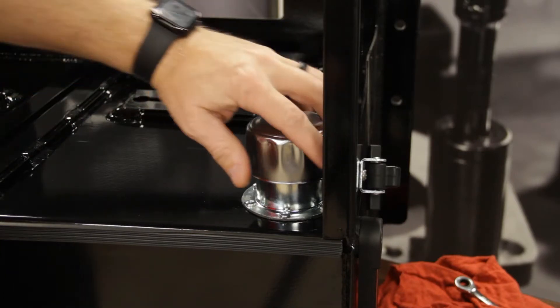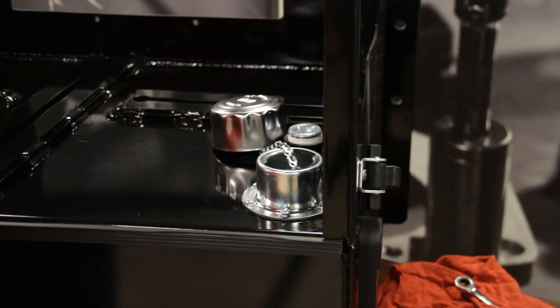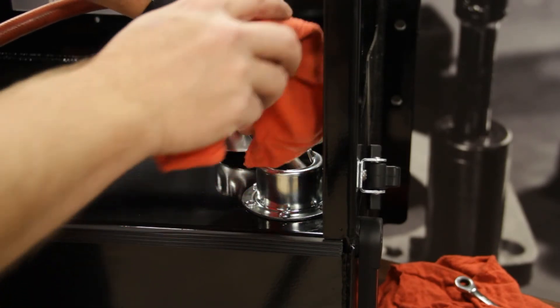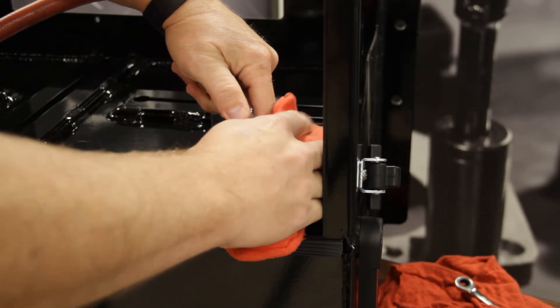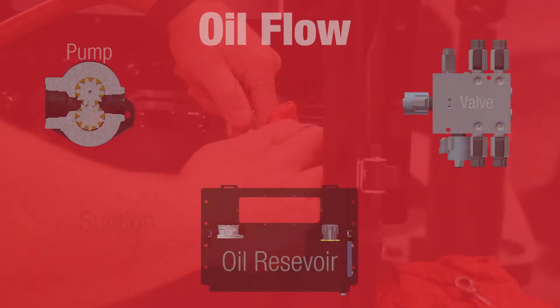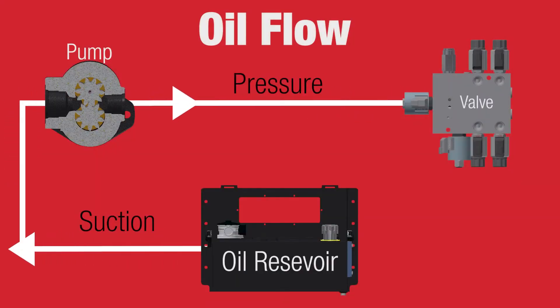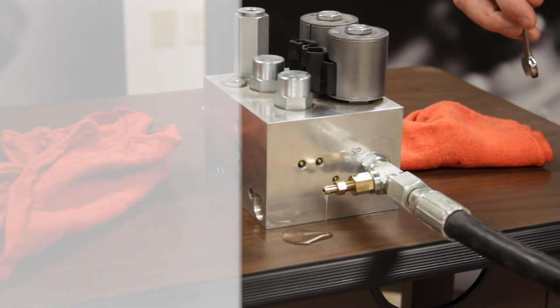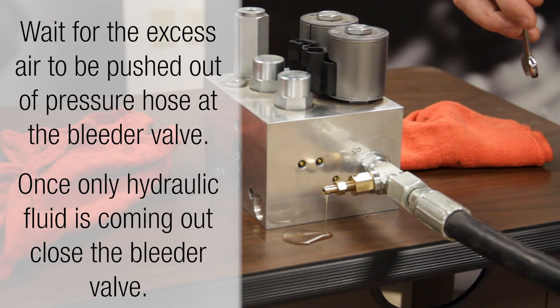Have an assistant remove the cap on the tank and wrap a shop rag around an air gun. Use the pressurized air to push oil up to the pump. You will now start the vehicle and engage the pump, allowing hydraulic fluid to flow through the system. With the bleeder valve open, wait for the excess air in the system to be pushed out until there is only hydraulic fluid being expressed out of the valve and no air.